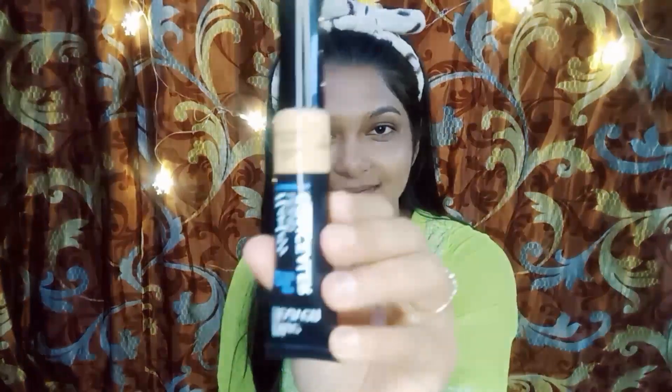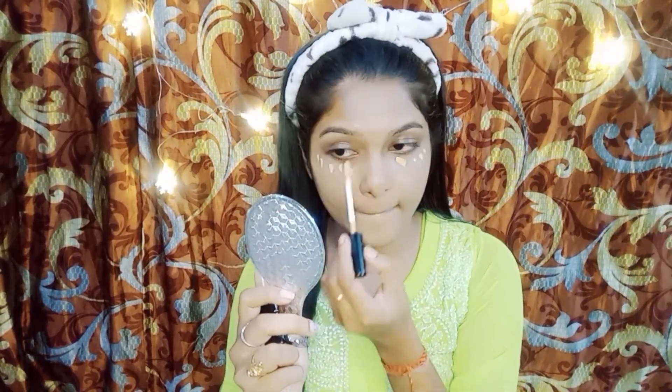Conceal any blemishes or dark circles with your favorite concealer. Dab it onto the areas that need coverage and blend gently.